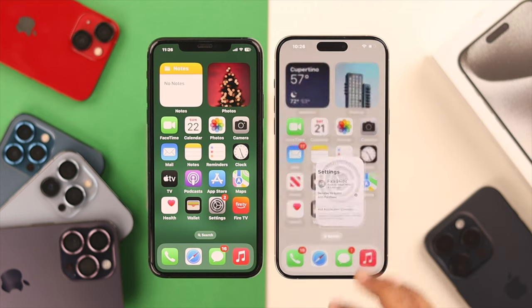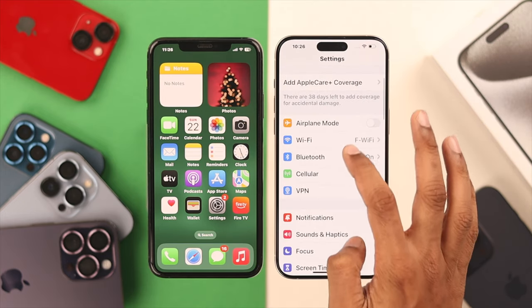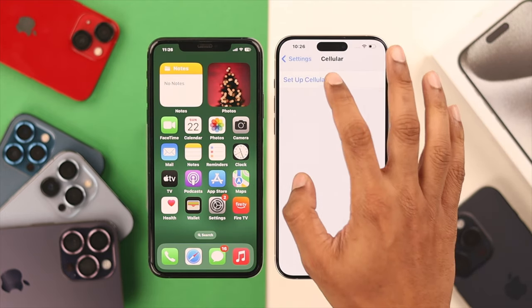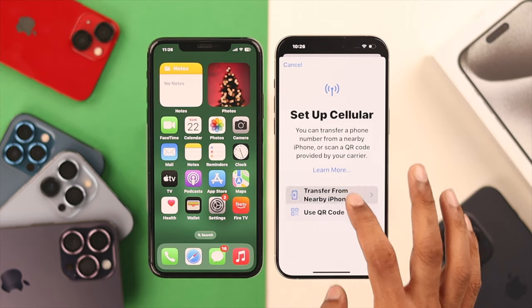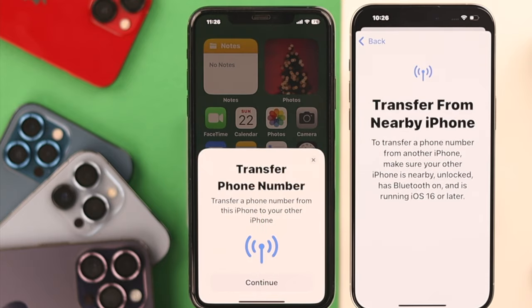we need to open Settings on our iPhone 15 Pro Max. From there, go to Cellular and select Setup Cellular. From the pop-up, select Transfer from nearby iPhone, and as soon as you tap on it, you'll see a pop-up on your old iPhone.